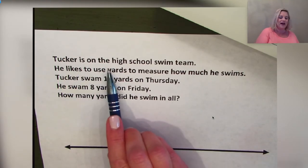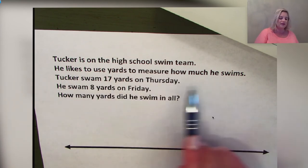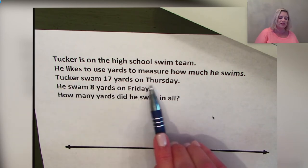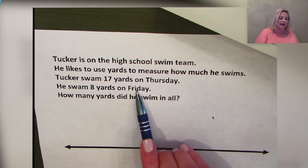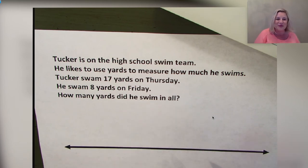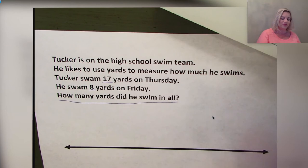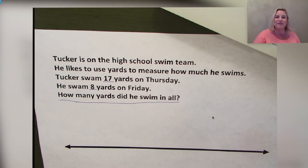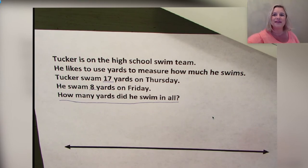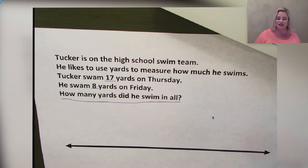Tucker is on the high school swim team and uses yards to measure how much he swims. Tucker swam 17 yards on Thursday and 8 yards on Friday. How many yards did he swim in all? Let's make sense of our problem — we need to find the total yards Tucker swam. Let's start with our number line: draw a horizontal line on your paper, then add arrowheads.